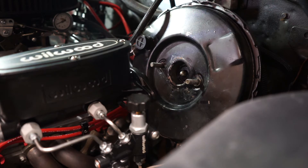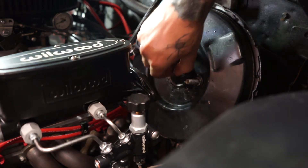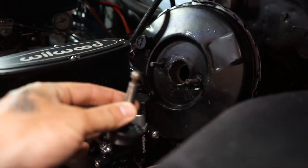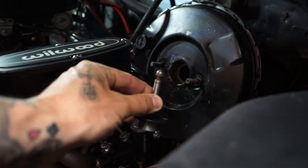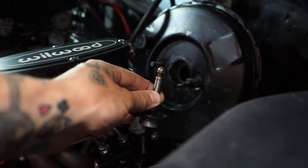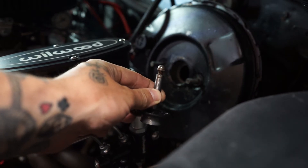I had no clue, but it looks like this pin here is actually adjustable — you can pull this thing all the way out. You can see it's got a little wrench flat on it there, and I've adjusted it up about as close as I think it needs to go.